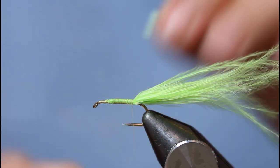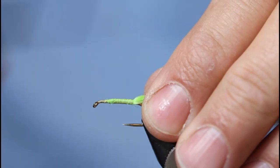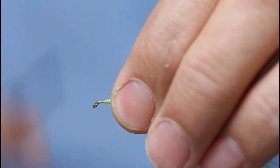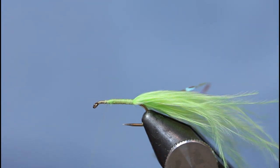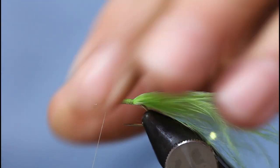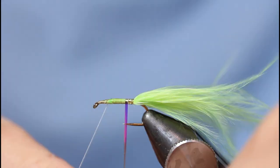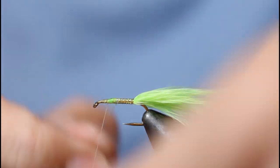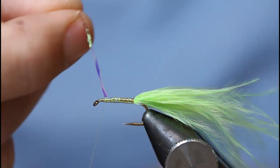I'll catch that tinsel in on my side of the hook shank, button it right down at the end, and then up with your thread again, just covering everything. I always like when I'm using a wire or tinsel to just put a little hitch in there to make sure that it adheres to everything. Just wind it up in touching turns, making sure that your turns overlap.